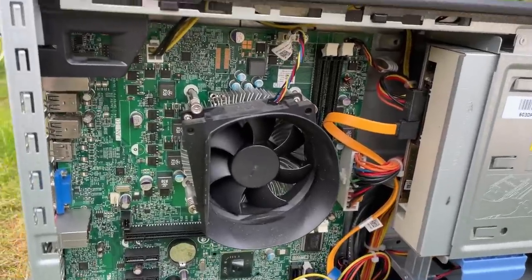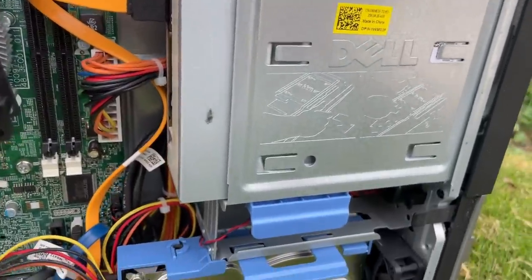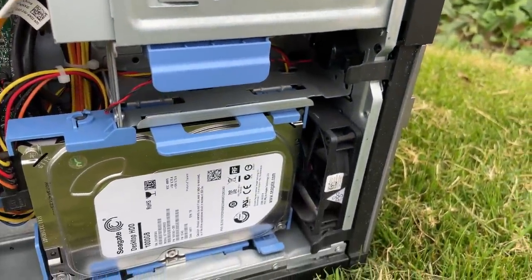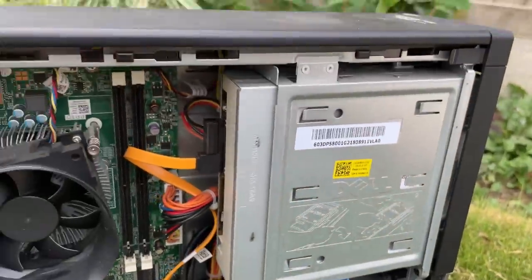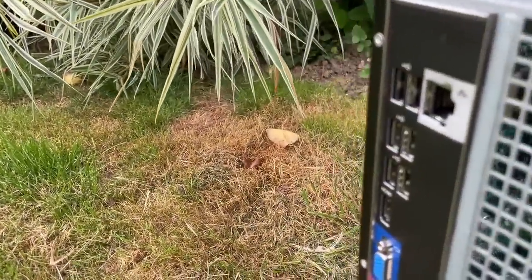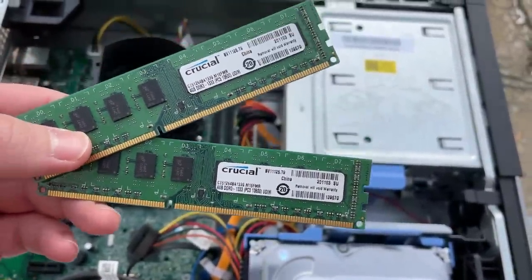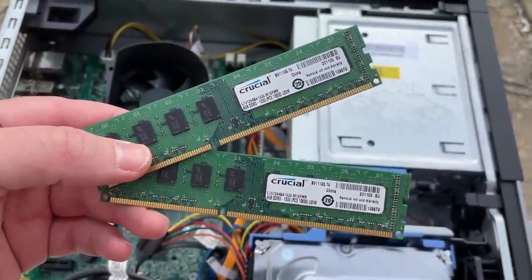The idea with these broken or faulty machines is to fix them up, let the seller know and then sell them off to their new homes — unless the seller wants them back. The money could then go towards saving more aging systems. I added two 4GB sticks to this Optiplex, totalling 8GB clocked at 1333MHz.